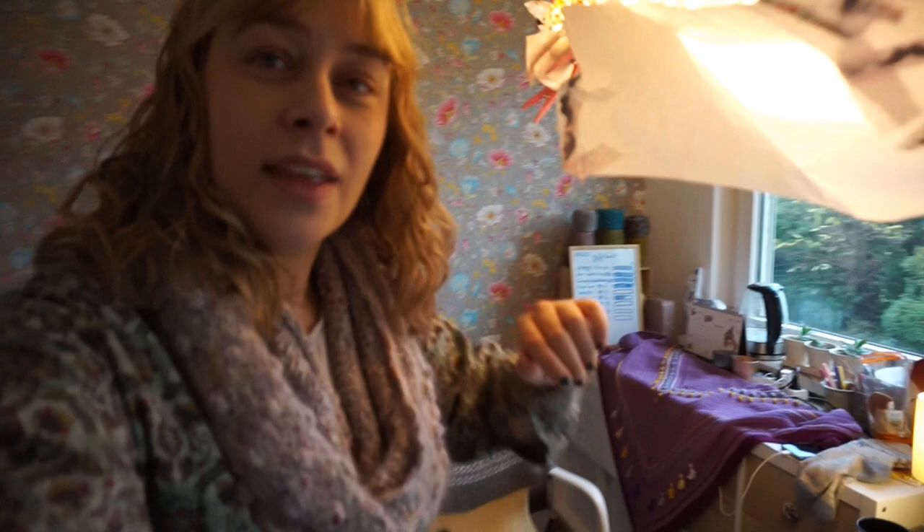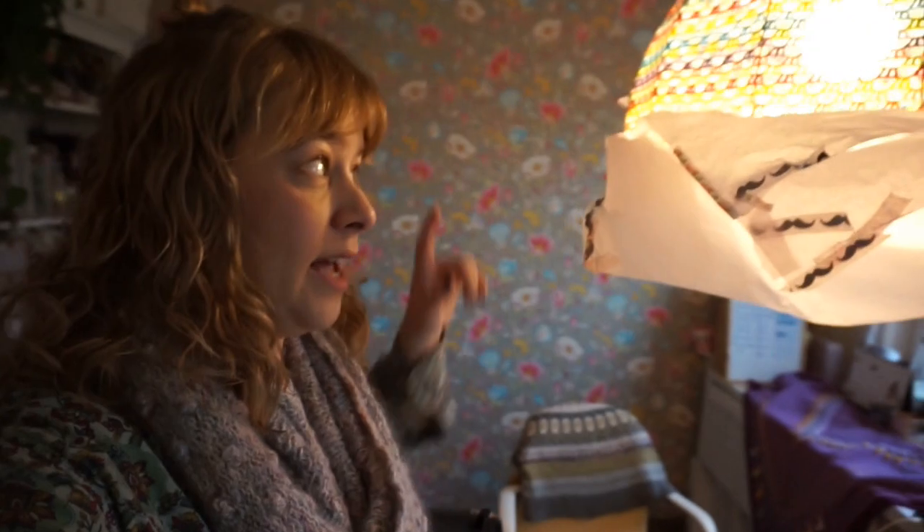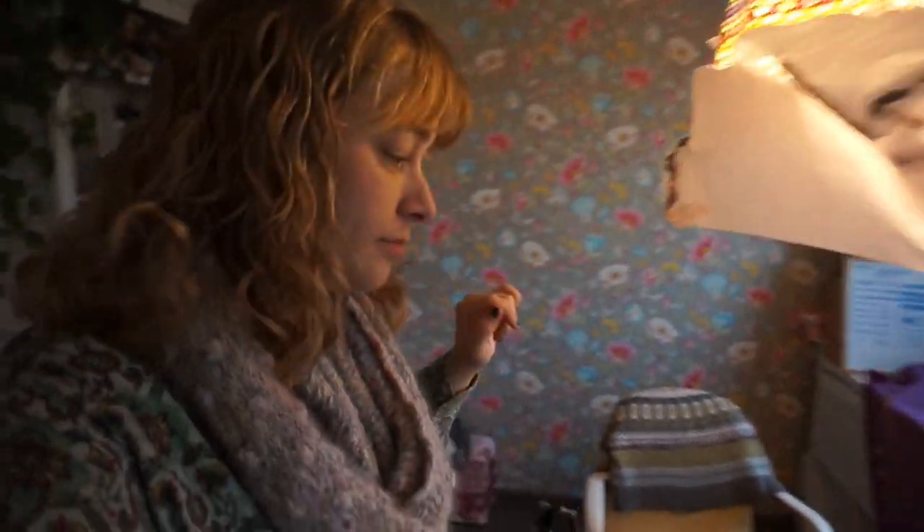So you have this tissue paper and I have just pinned it to the lamp, to the lampshade, because otherwise it would be way too much contrast. Now it's nice and soft. I'm not sure about the color, but we'll see about that.